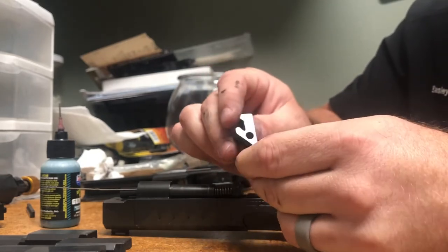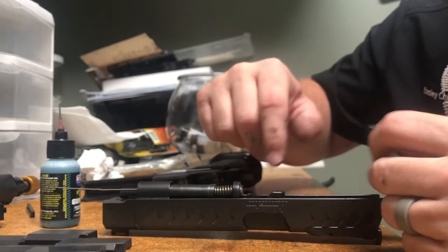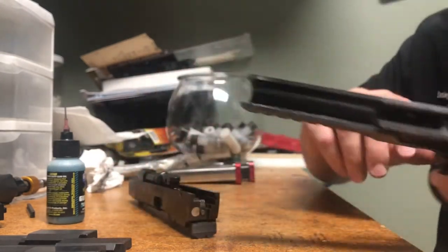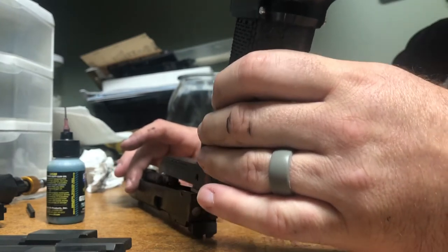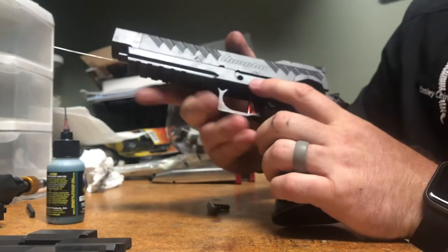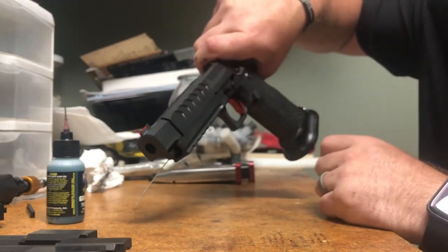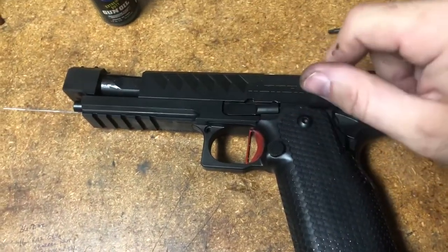The locking block is the last piece to go in before we mate the upper and lower. The locking block seats just like this. Before doing that, make sure you have oil on these surfaces so they mate together — it'll kind of stick while wet and continue to function while the gun is functioning. Assembling everything upside down keeps the locking block from falling out. Everything is held in place — a light push down on the barrel opens up for the slide stop to come in. If you start the slide stop a little early, then when you pull back in line with the notch in the slide, easy assembly happens.